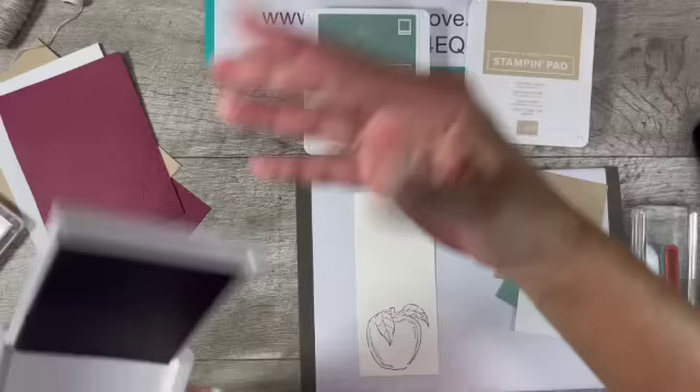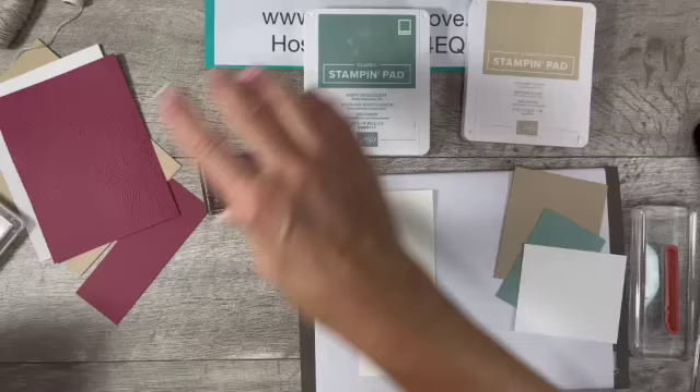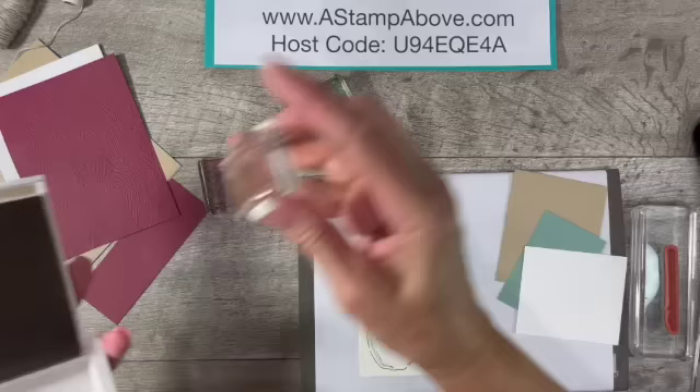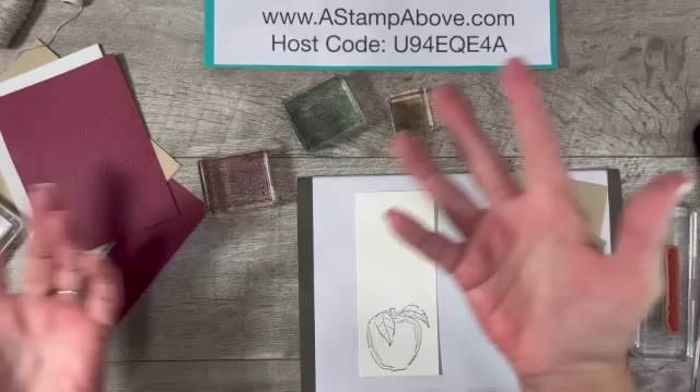There are several different ways you can watercolor, but I'm going to be using my ink pads. These ink pads don't press into the lids very easily, so what I like to do is grab an acrylic block and add my ink to that. So there's my Mary Merlot, here's my Soft Succulent, and then I need a little bit of Crumb Cake. Now I have a palette of ink. When I get done with these, I'll just put them under running water and all the ink will rinse right off.